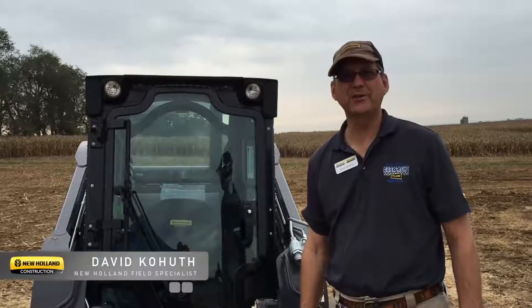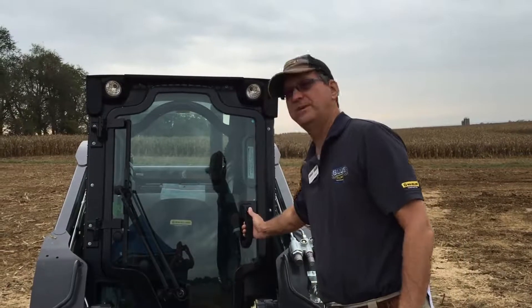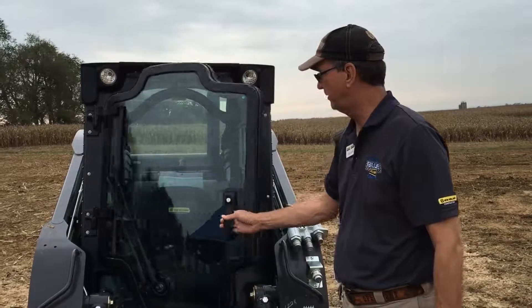David Kahuth here at Operation Blue and Yellow Drive in New Holland, Pennsylvania. I'm going to take just a minute here to show you how easy it is to take the door off this cab model, the New Holland Skid Steer Loader.